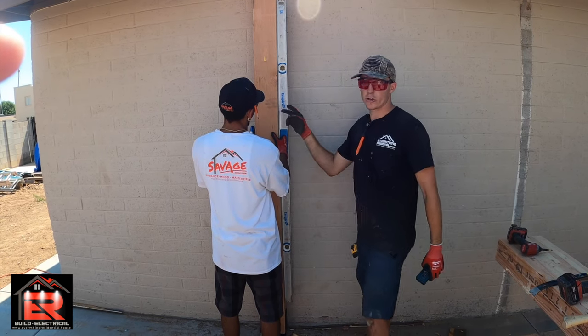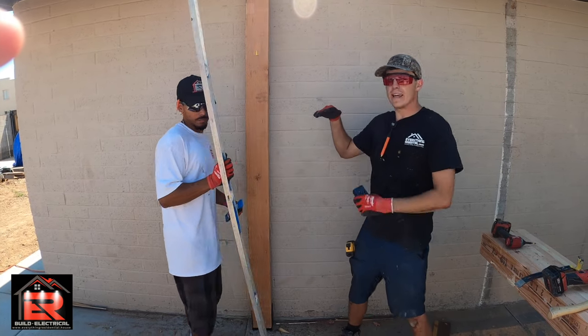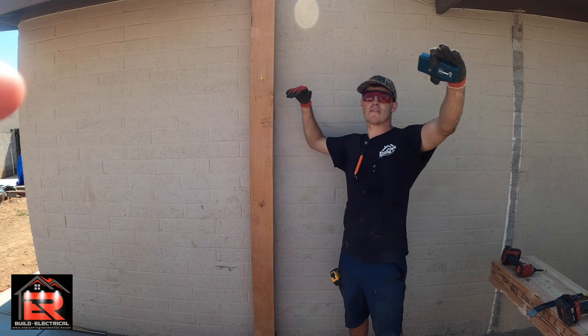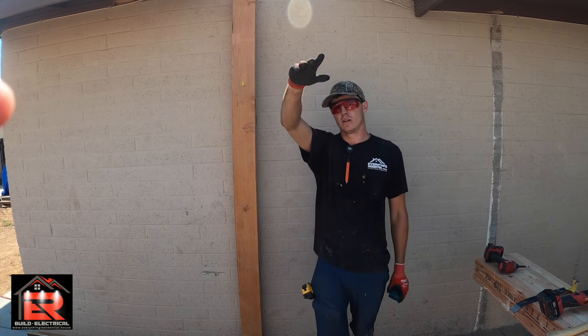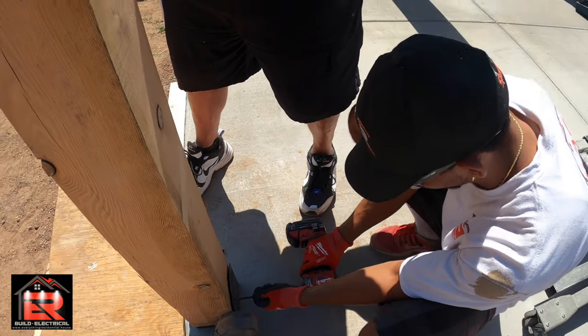Now we go from post to post and we have an exact laser level all the way across. From that point we can measure up and it will be the same everywhere. We measure up 15 inches on each post and it will be perfectly level across so we can get our beam level. That's how you do it.